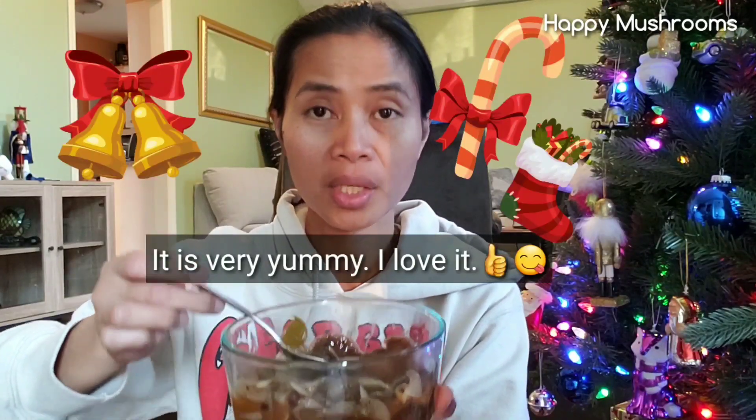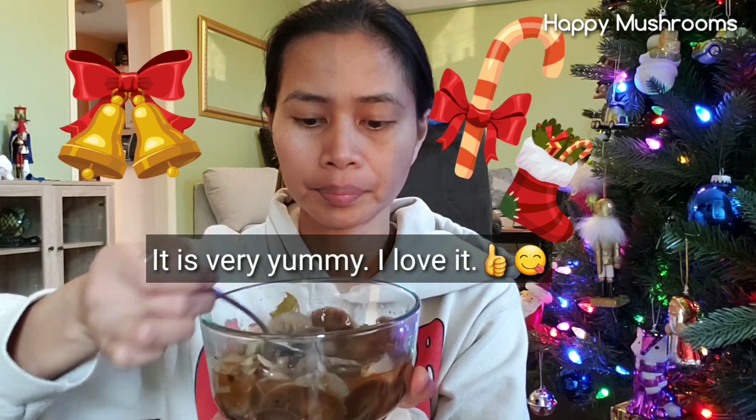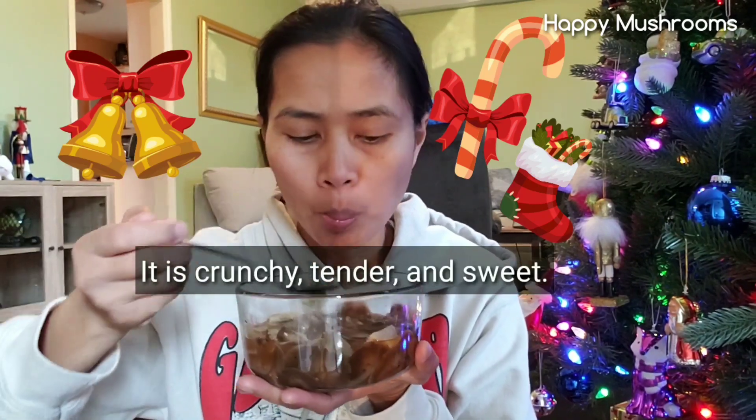It's better. It's very yummy. I love it. It's crunchy, tender, sweet. It's not very sweet, but it's like a mushroom sweetness. Very good.